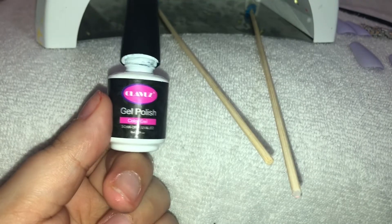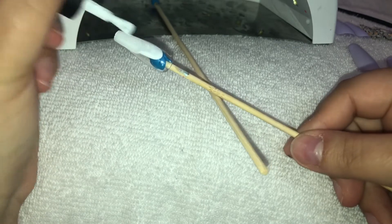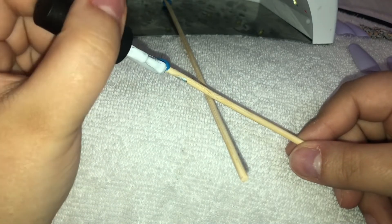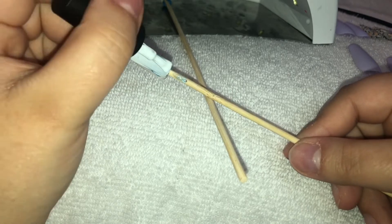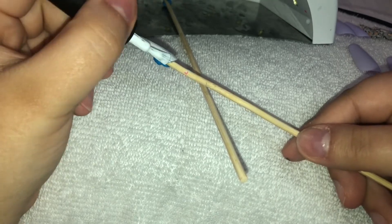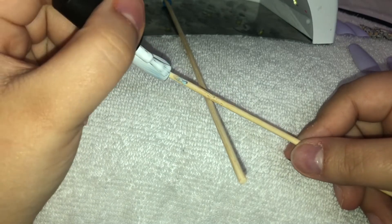Now I'm taking the white gel polish — this white gel polish is really popping. I think the brand is called Gleams, though I don't remember for sure since I ordered it a while ago. It came with white, black, a base coat, and a top coat for $8.99, which is a steal, especially on Amazon Prime.